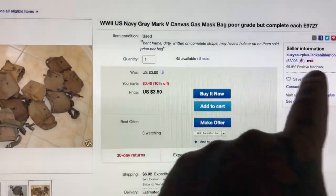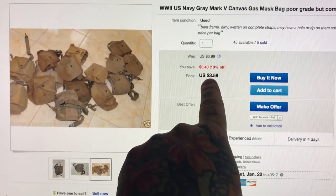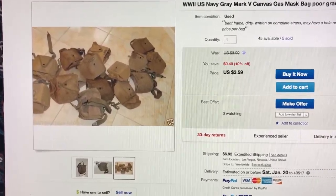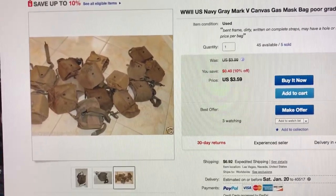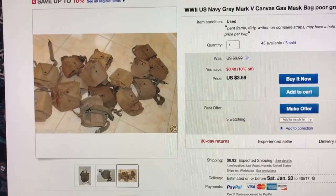This guy is a surplus dude. Yeah, three dollars and fifty cents a piece, buy it now. You can't go wrong — how could you go wrong? Military surplus specification, tough as nails, four bucks a pop.